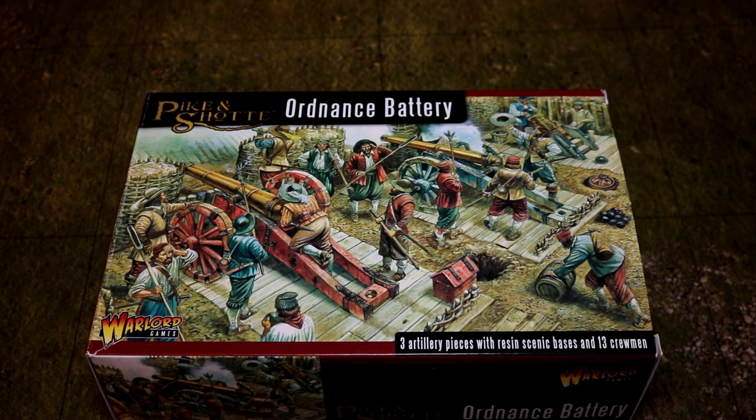Greetings and salutations, this is Imperator Vespasian and his trusty sidekick. Hello. Today we're doing an unboxing video for the Ordnance Battery for Pike and Shot.